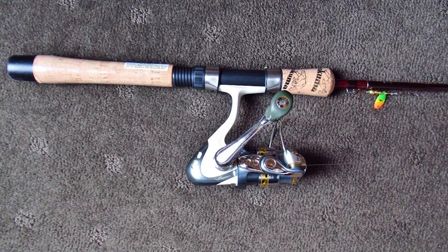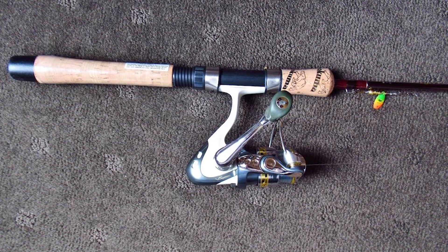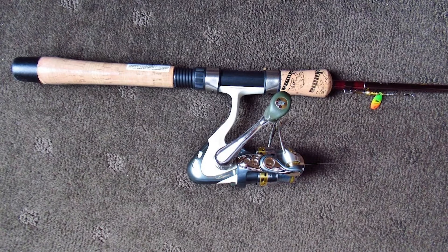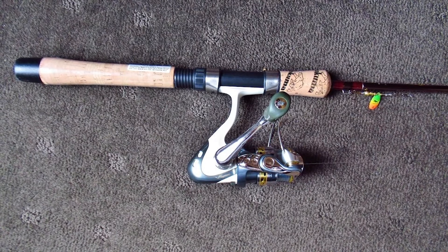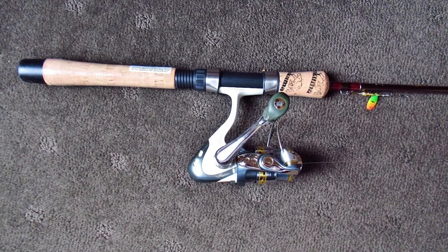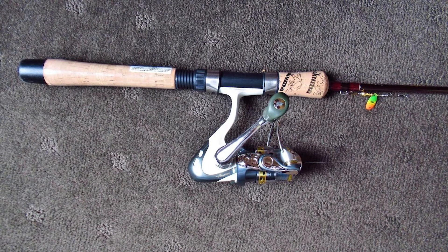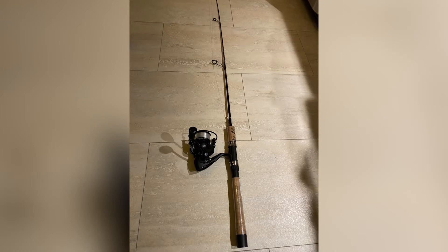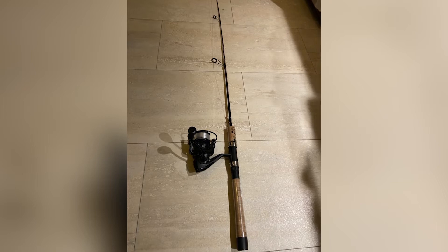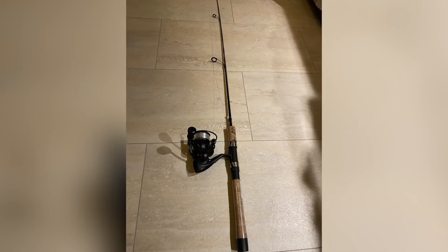Number two: Okuma Solilo Spinning. Even as affordable as the Saint Croix Triumph is, it may still be a tad too pricey for your liking. It's normal for casual anglers who don't go fishing often to not want to spend so much on a fishing rod. If you're one of them, the Okuma Solilo is perfect for you. If you're looking for an ultralight surf fishing rod, you're still at the right place.